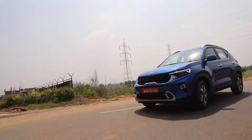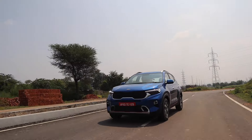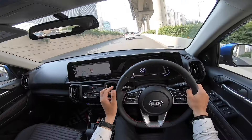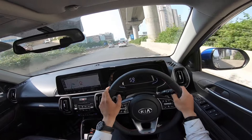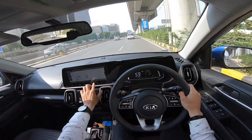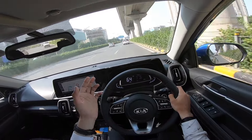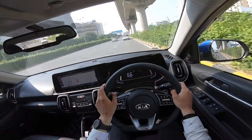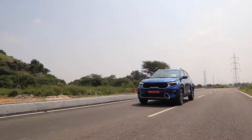Ergonomically, all controls are within reach, but the screen being somewhat large makes it hard to access certain areas. One thing missing here is a physical volume button — this is commonly demanded in every car because when you are driving in bumper-to-bumper traffic and trying to find the touch screen volume control, it can be a distraction or even cause a minor incident. Although steering-mounted switches are provided, many people prefer a dedicated physical volume knob.